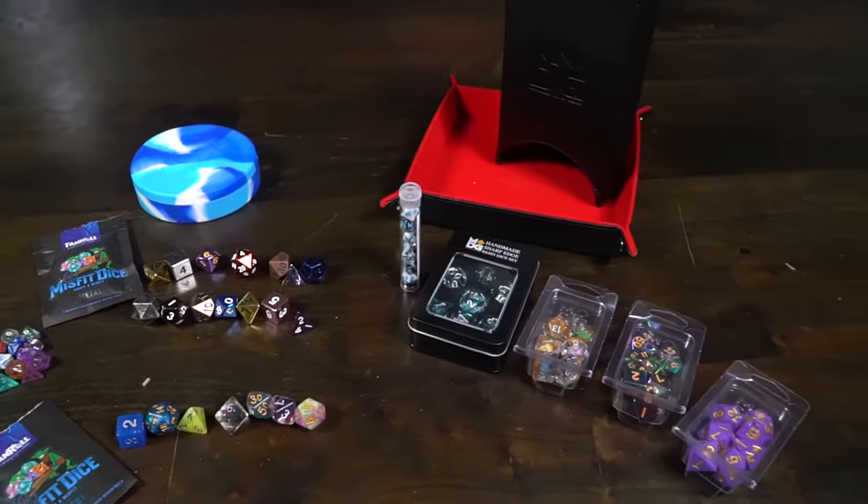They also have dice with interesting little things inside of them. These ones here are their dinosaur dice — they have little dinosaurs attached inside the resin as well as a little sandy beach area. There are different versions of metal, whether you're going to get something like a torched rainbow set or a specific black charcoal. There's a variety of different types of dice, and we'll go into the base set that I got here.